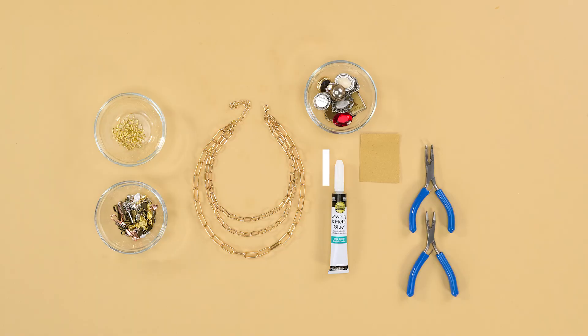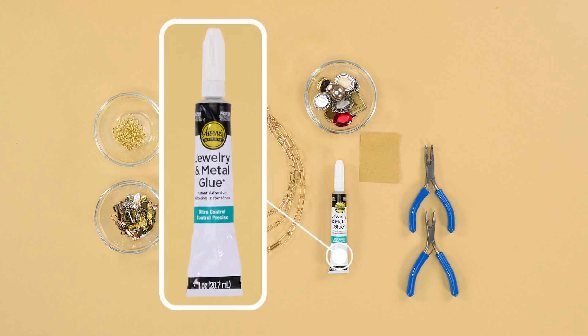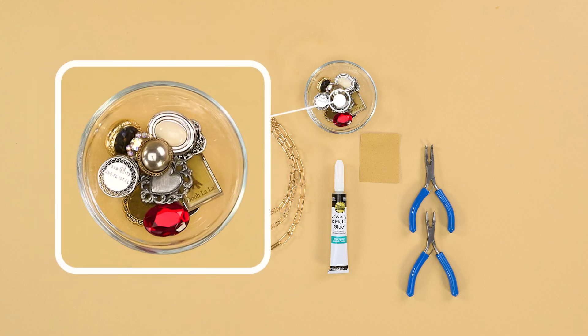Here's what you'll need: a three-layer chain necklace, Aleene's Jewelry and Metal Glue, and an assortment of trinkets, charms, and baubles.